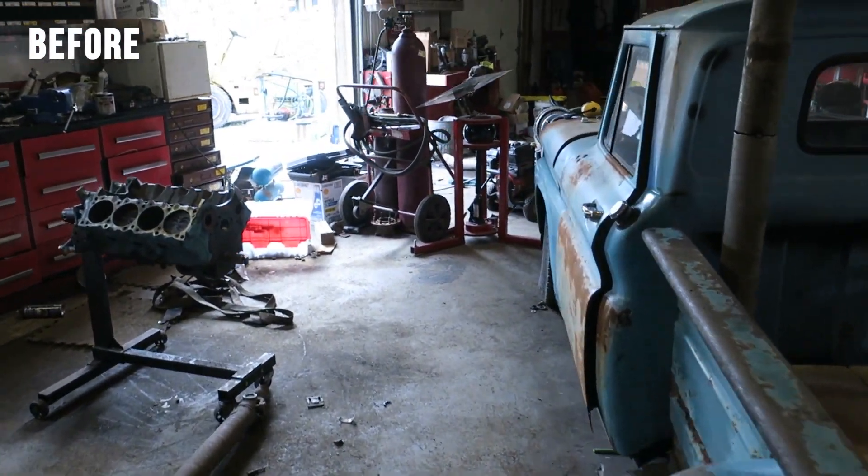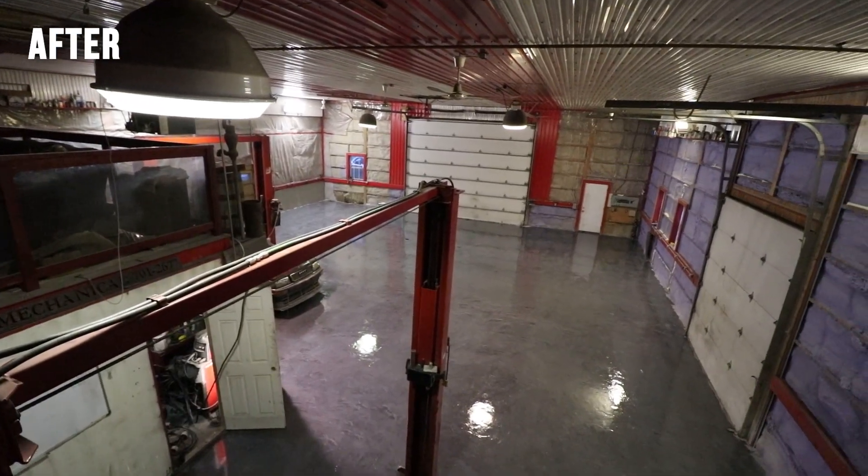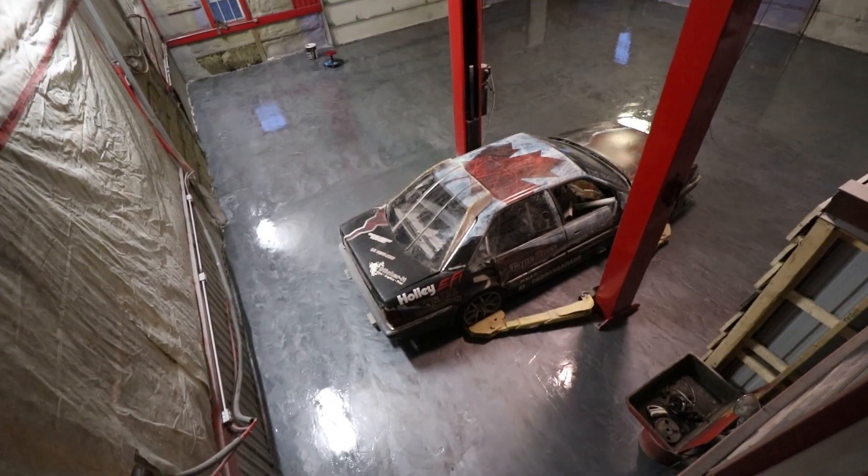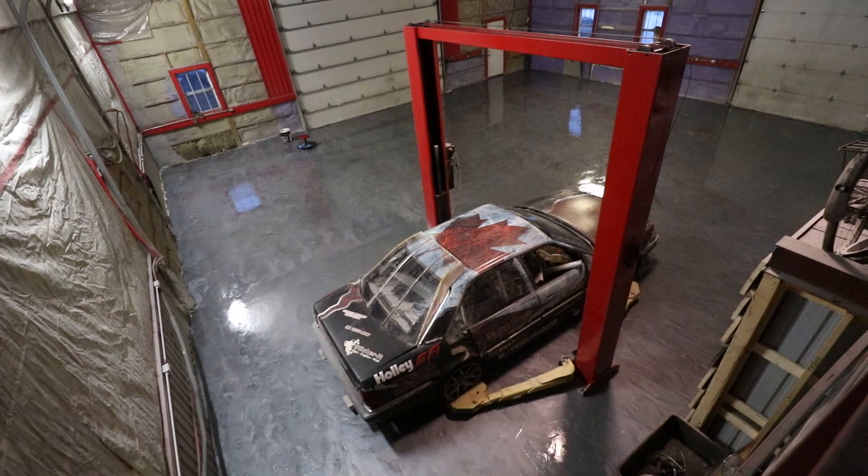We really want to thank Rust-Oleum for getting involved in this project, helping me overhaul my entire shop. It's awesome working with companies whose products we've already been using for years. When they said the Rock Solid is a really good fit for your shop, I'm all about that. My shop is in horrible condition, so if it can hold up in my shop, then it'll definitely hold up in yours.